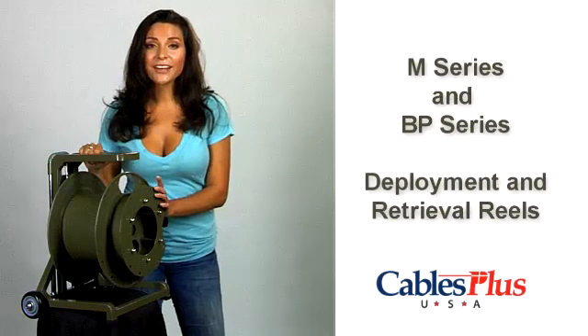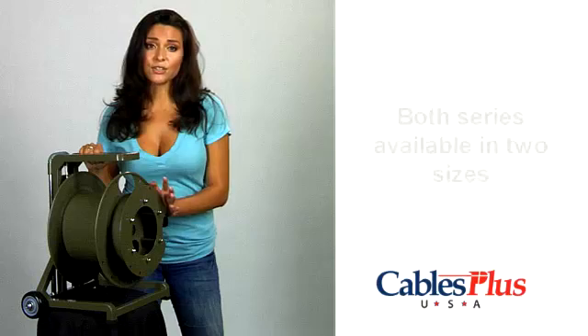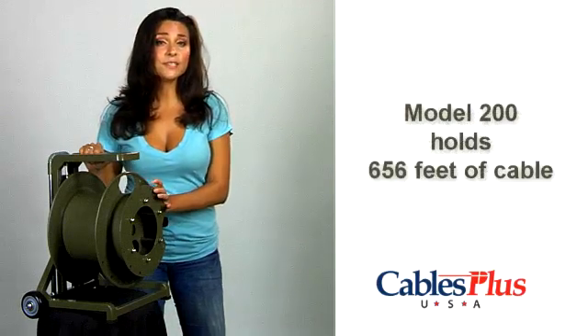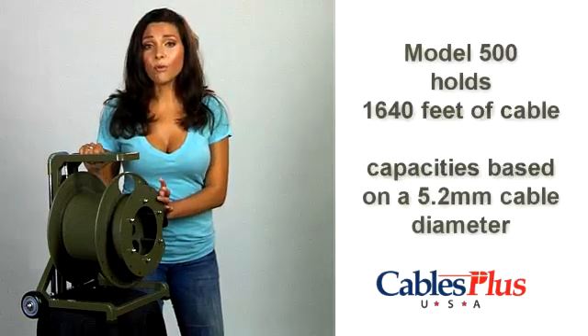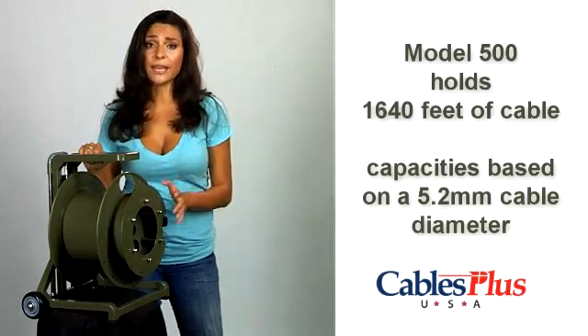The new M series and BP series deployment reels share similar specifications with two sizes available to hold maximum cable lengths of 656 feet for the 200 models or 1640 feet for the 500 models, based on a 5.2 millimeter cable diameter.